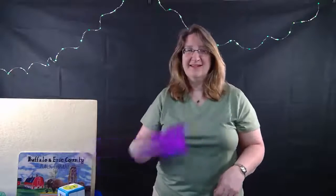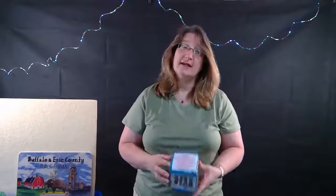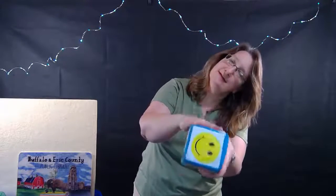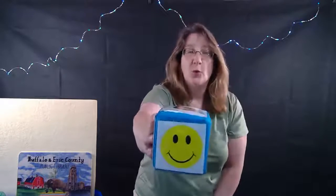Great job everybody! I'm all done with the scarves now. I'm going to take my cube and we are going to spin it and find out what our song will be today. Ready, set! He's sideways - no, he's right side up. What is this smiley face telling us? It's telling us to sing 'If You're Happy and You Know It!'